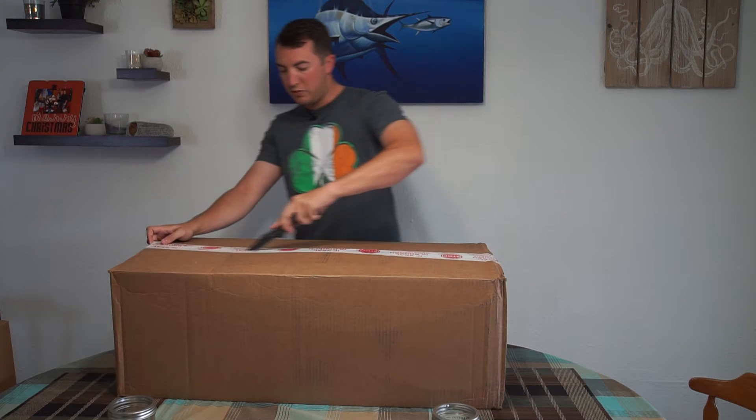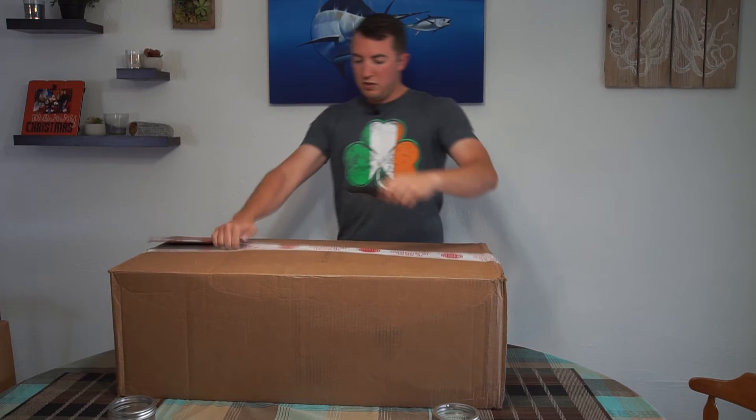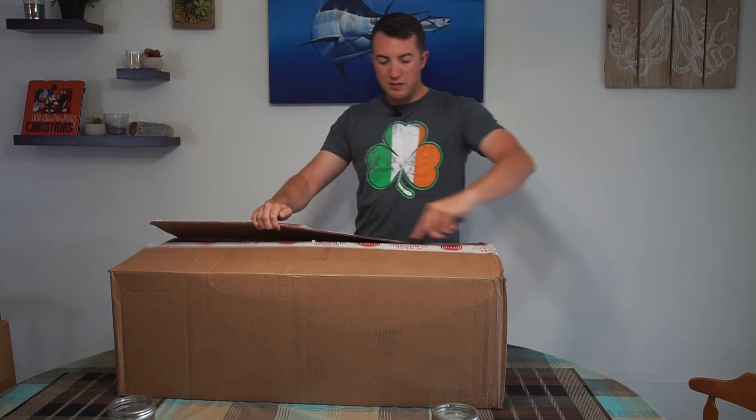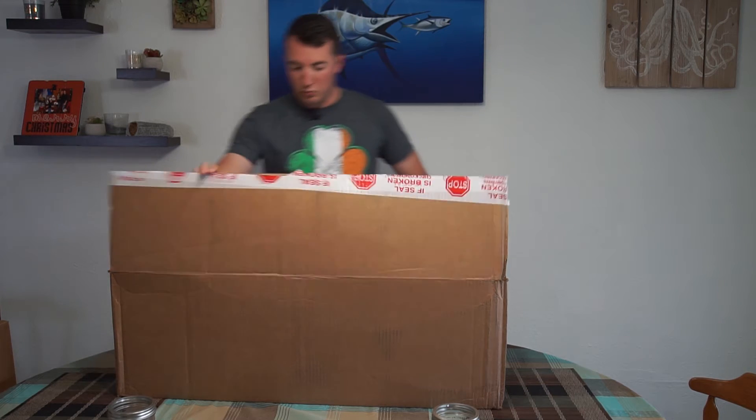It's always on everybody's mind, you know, what they're going to get in their tech package. I've seen videos from the past but they're not too up-to-date. We have a couple up-to-date ones but I figured I'd do mine as well.